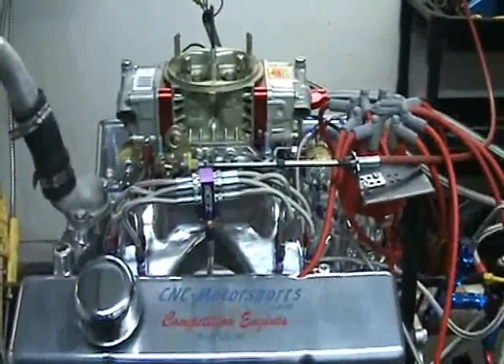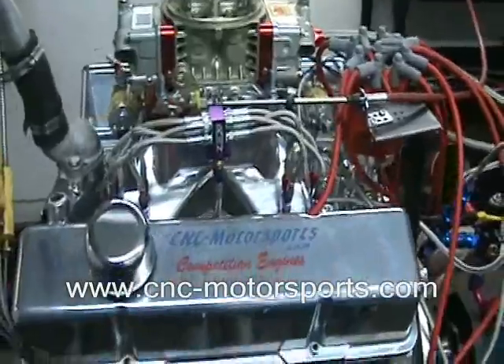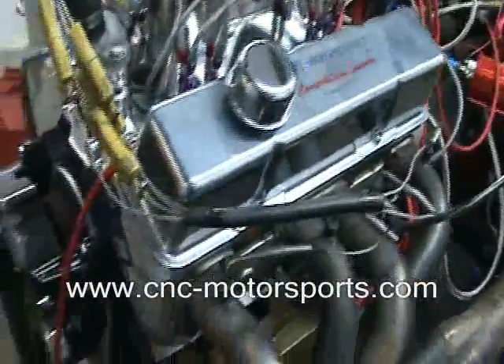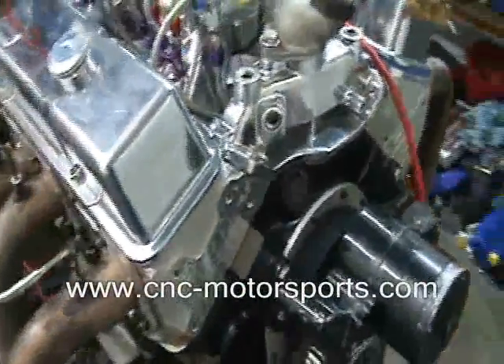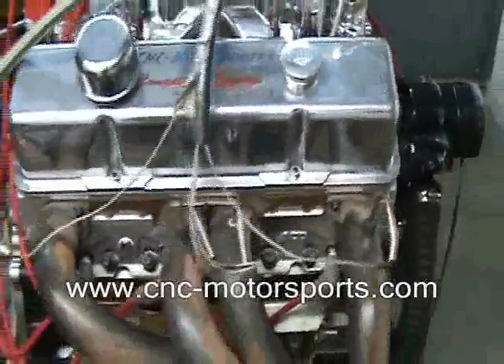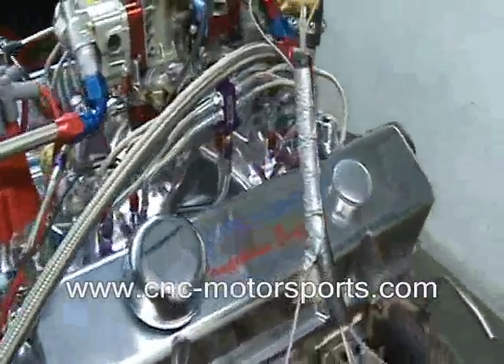What we have here is a small block Chevrolet 427 cubic inch nitrous engine. What we used in this build was a Dart block, Callie's crank and rods, Diamond custom nitrous pistons with a vertical gas port, Airflow Research 235 CNC ported heads, spread port exhaust, our custom roller cam, and a polished single plane intake.